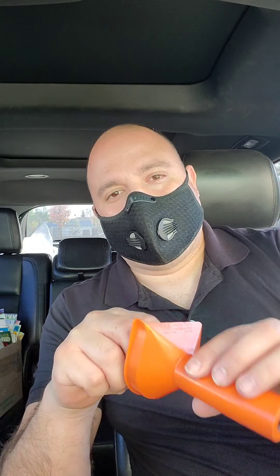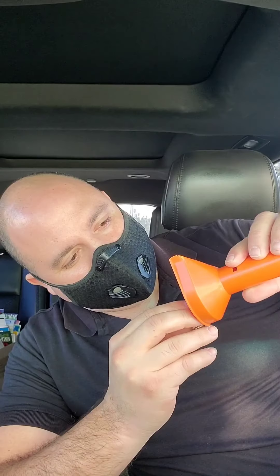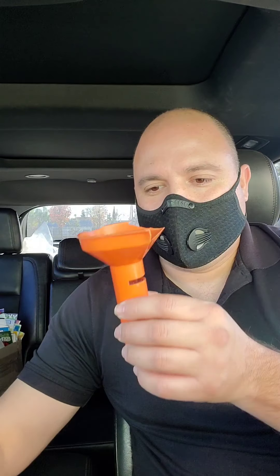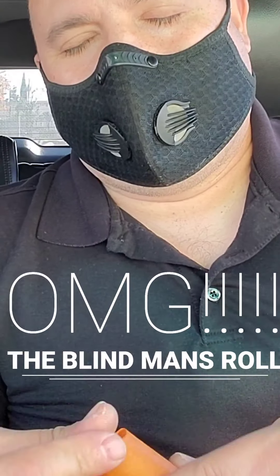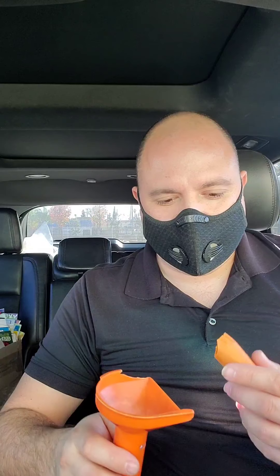Since I didn't clean out these quarters, there might be nickels, dimes, or pennies mixed in, so it's always good to check before putting them in the wrapper. I take them out and look at them quickly to see if there's anything other than a quarter in there. Everything came out perfect.